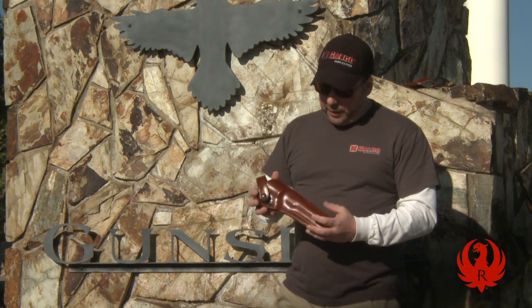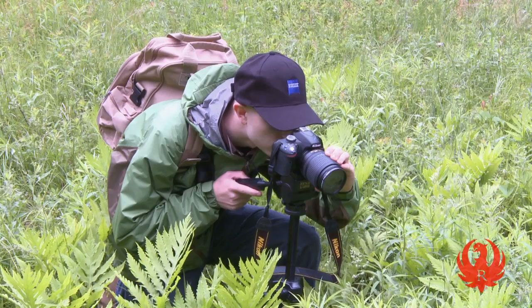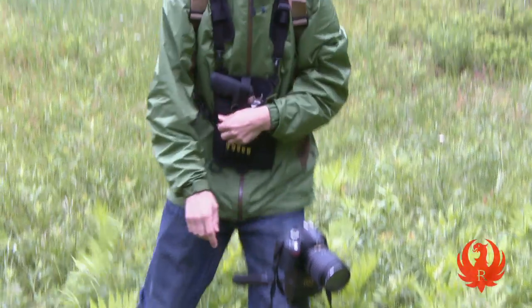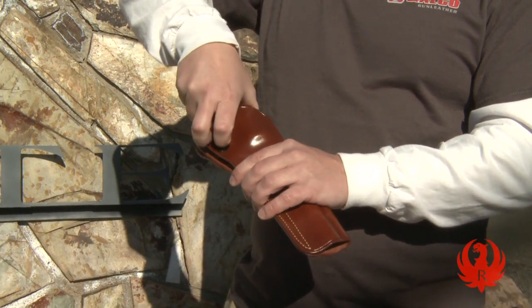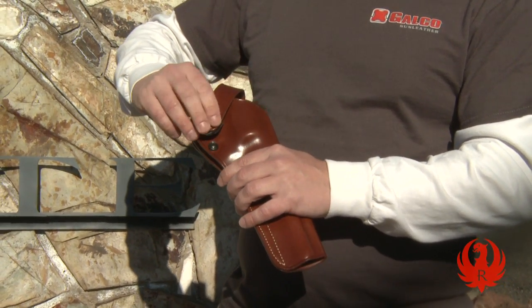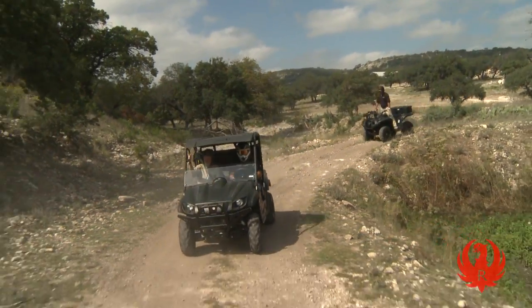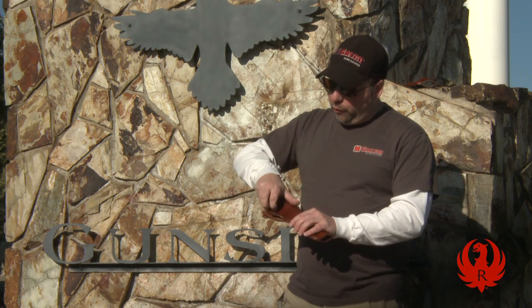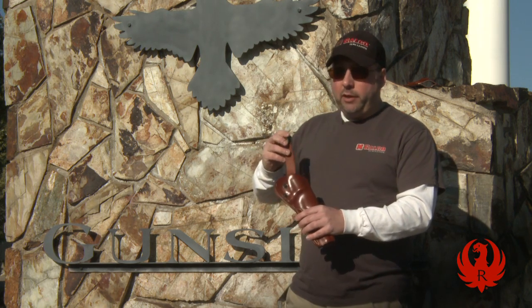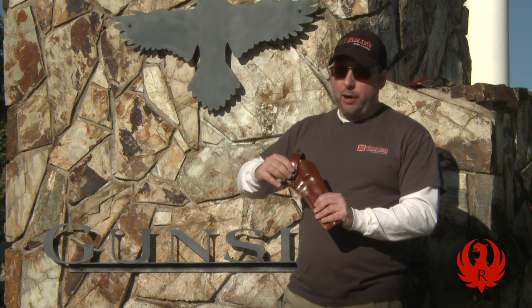At the opposite end of the spectrum is an outdoor type holster, which you might use for hunting or carrying your gun for protection in bear country. The most important difference versus a concealment holster is some type of retention device. If you're bouncing around on a horse or an ATV, you really need something that's going to keep the gun from bouncing out of the holster. This is our dual action outdoorsman holster and it uses a pretty standard retention strap.